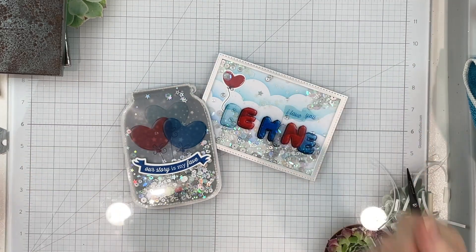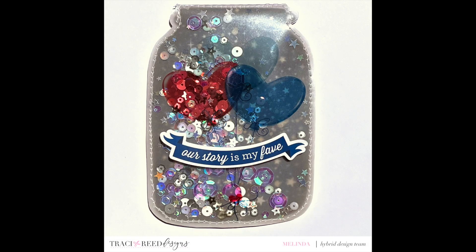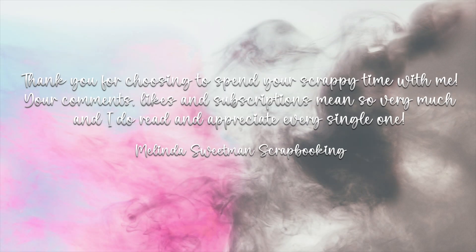I hope you've enjoyed this. Like I said, make sure you hop along on Instagram, and if you have any questions please make sure you drop them below. If you don't already, please hit that subscribe button — I would love you to join me. As always, thank you ever so much for choosing to spend your scrappy time with me, and I'll see you in my next video.